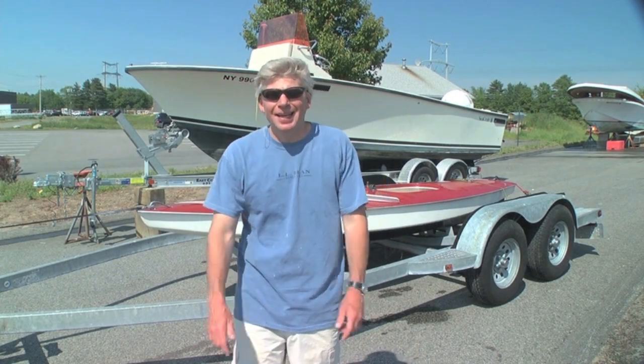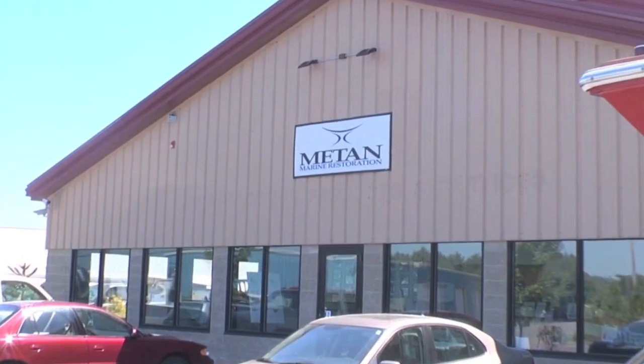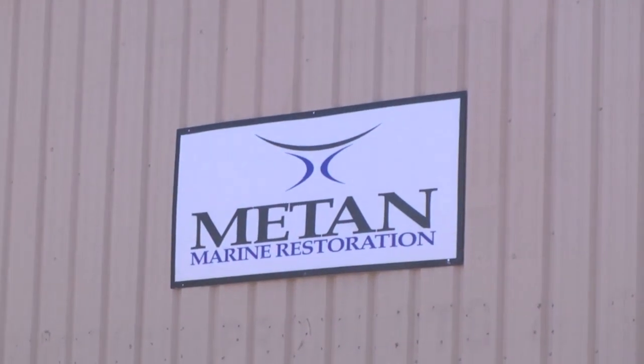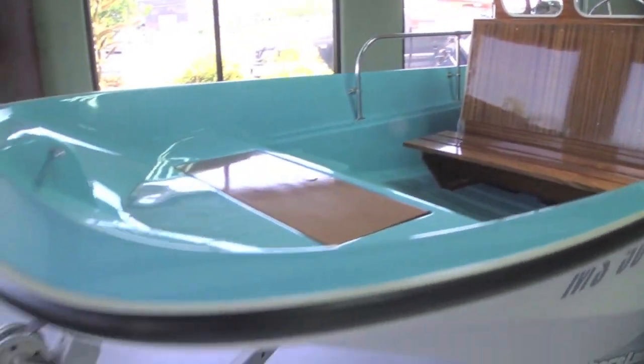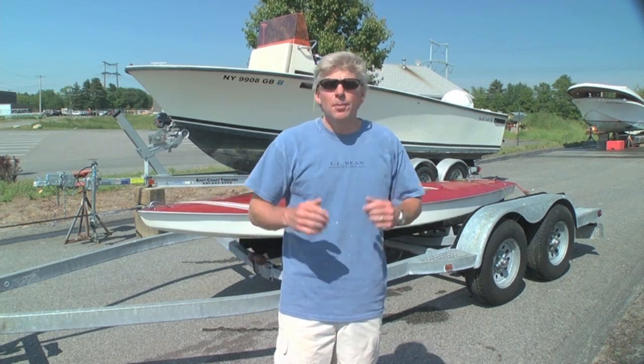Hi, I'm Tom Richardson for Boating Local, and today I'm at Matan Marine Restoration in Halifax, Massachusetts. Matan is known for doing some amazing restoration work on classic boats. They've handled everything from 34-foot formulas to 13-foot classic Boston Whalers — maybe you've seen them at the boat shows in New England. Today I've brought them something a little less challenging: a 1984 AMF Sunfish that my son bought over the winter. It has a slightly damaged hull section, and we're going to see how Mike Borelli and the folks at Matan go about fixing such a problem.